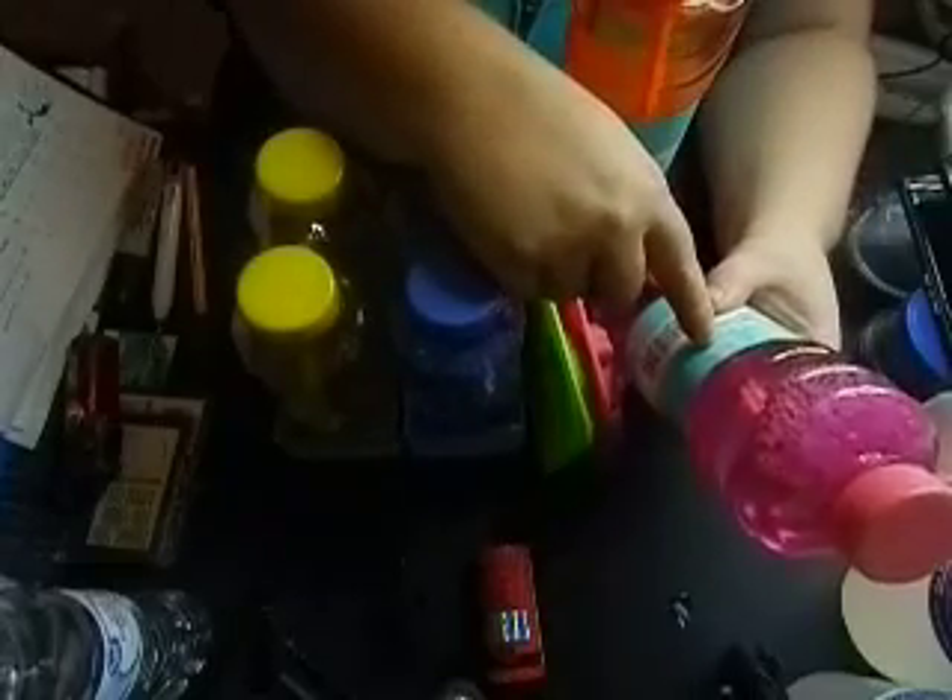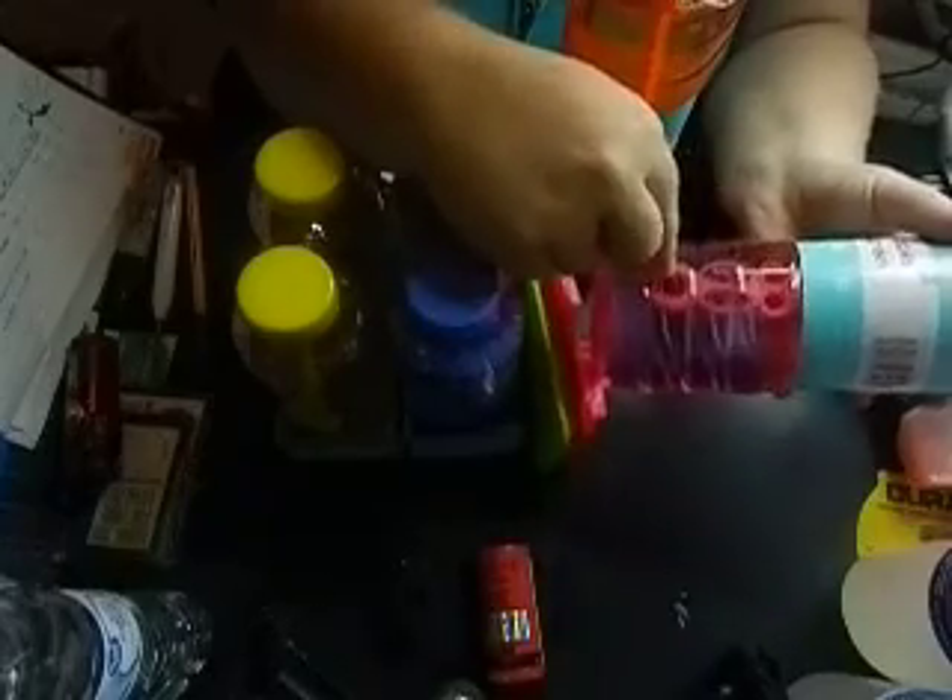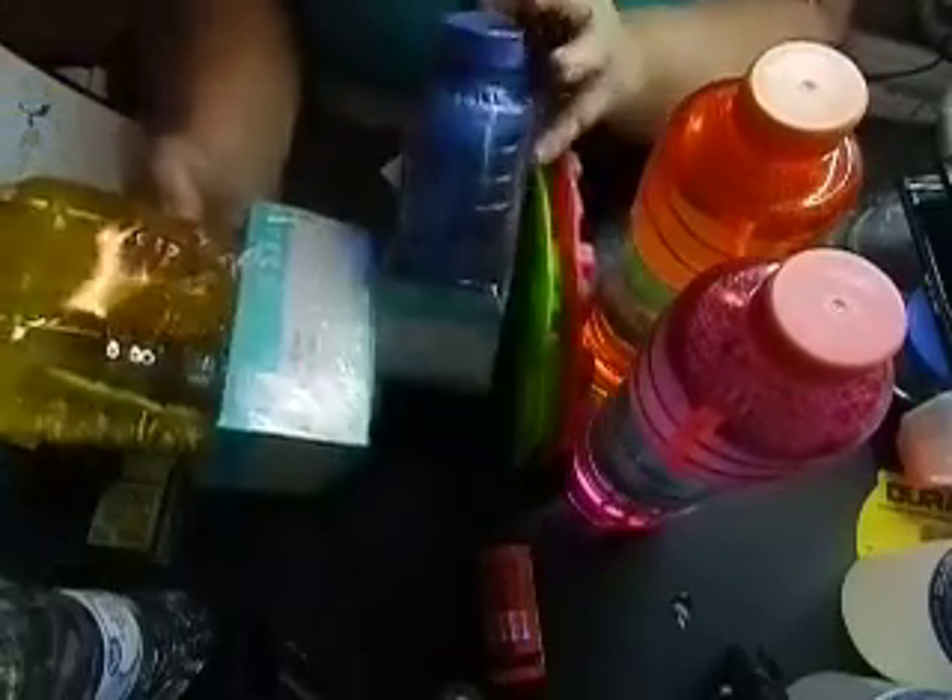This is 32 fluid ounces of bubbles — it says scented bubbles, but it doesn't say anywhere what scent. So I don't know if they're all the same scent or if each color is a different scent. These were $3 in the U.S., $4 in Canada. It's got the big stick blower. I got the big pink one that's scented, a big orange one that's scented, and then two two-packs which are $3 a piece.